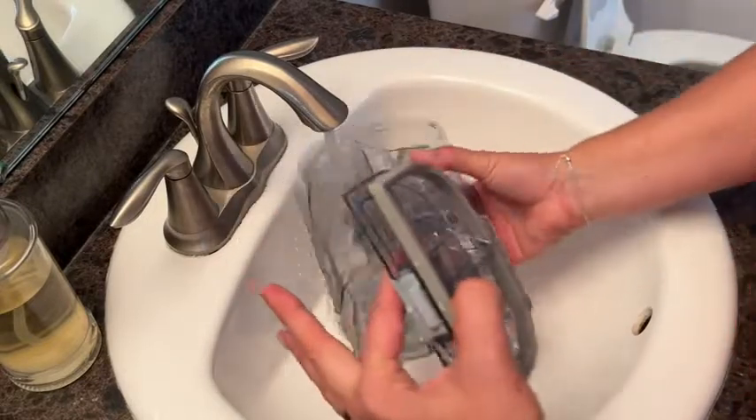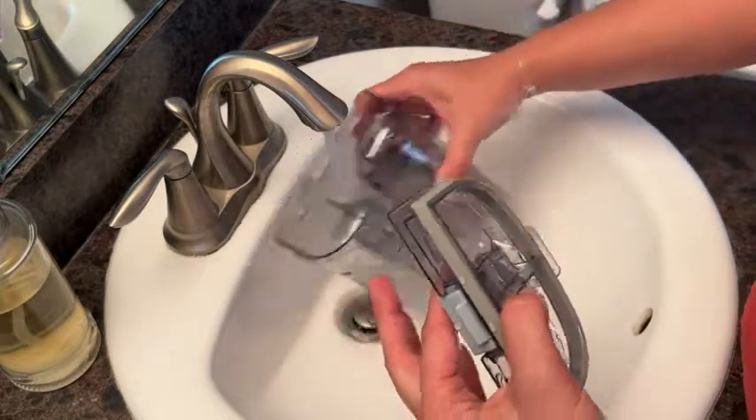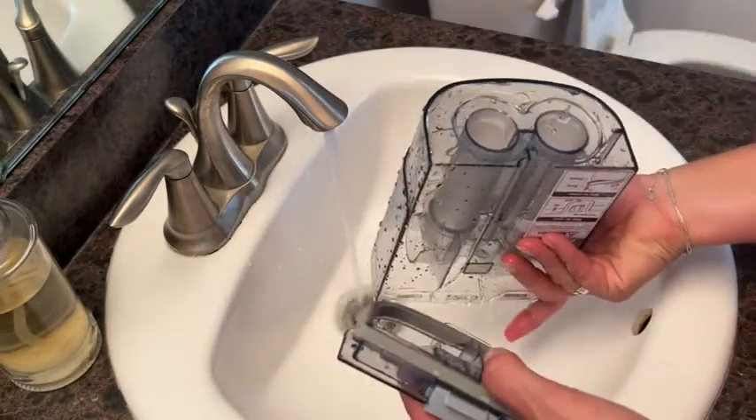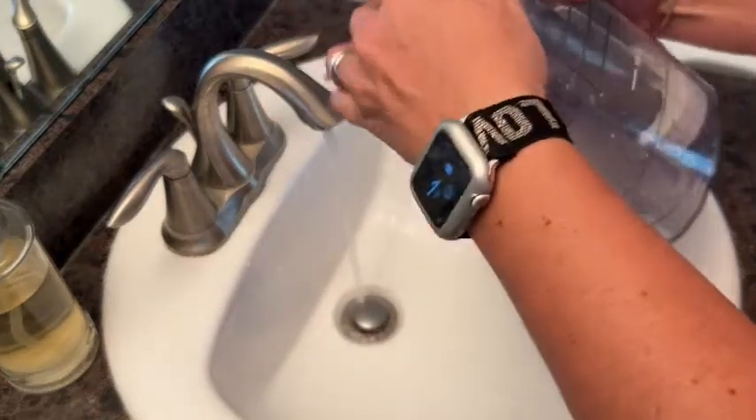There's nothing worse than having a machine that's making your life more complicated, but this spot cleaner from WeClean is a simple and straightforward way of disinfecting and cleaning spots throughout your house.